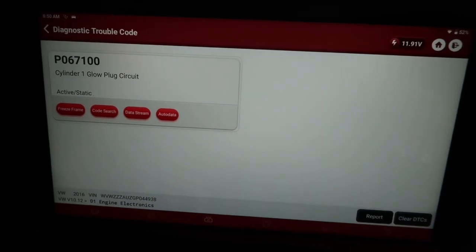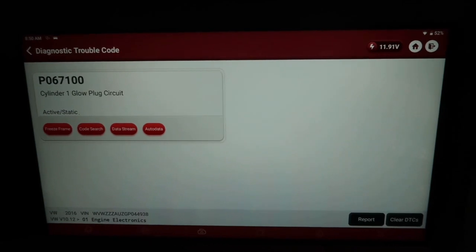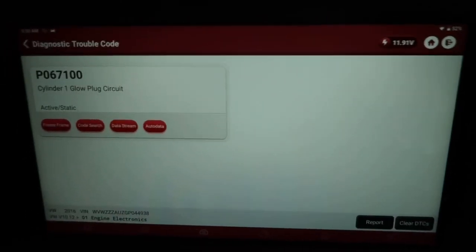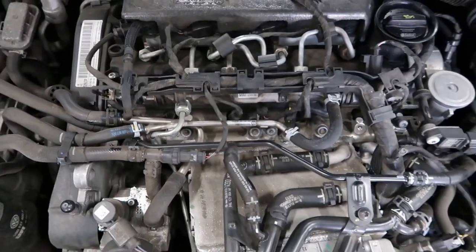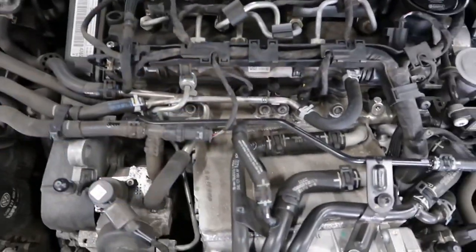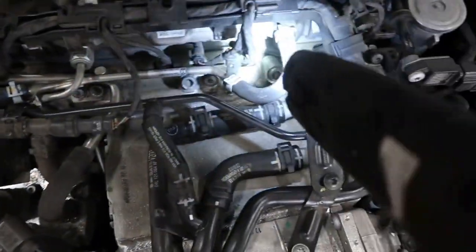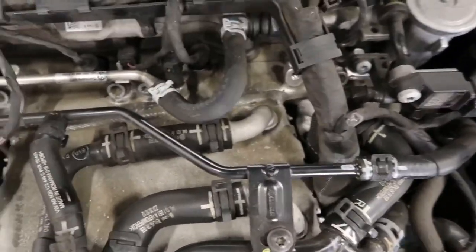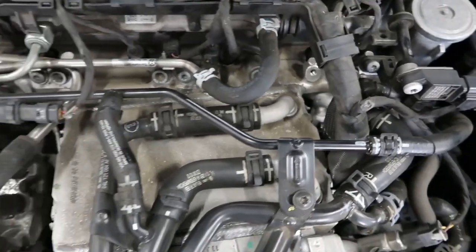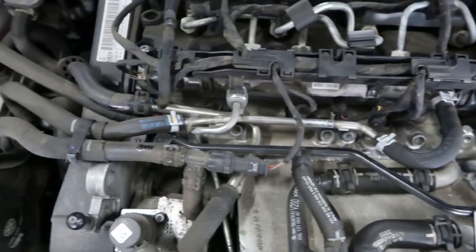Glow plug circuit - brilliant. So what we can do now is trace where the glow plugs are located. I've just removed the top engine cover and I found the glow plugs - cylinder one there, two there, three and four. Number three is a pressure glow plug, so that will register the pressure coming out of the cylinder and report back to the ECU, just helps with running controls and keeping everything eco-friendly.